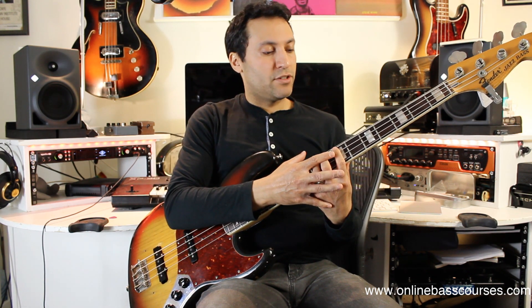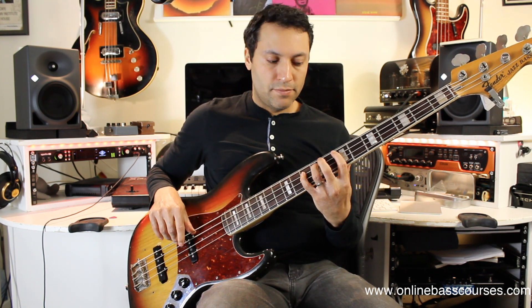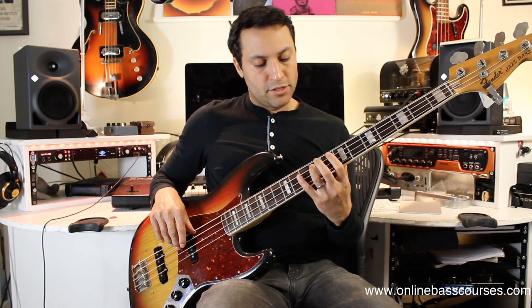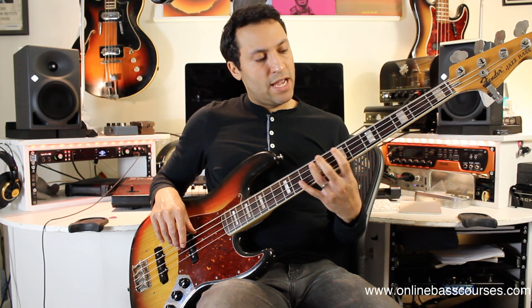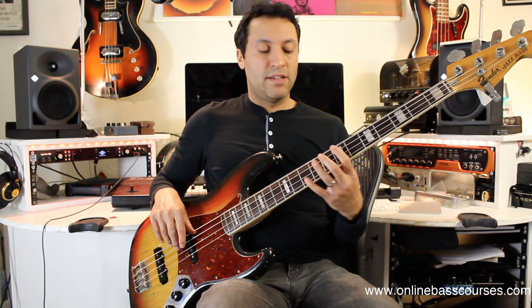Then I moved on to the higher part of the bass. I'm on frets seven, nine, and ten — that's E, F sharp, G. I started on the F sharp, went to G: F sharp, G, E, F sharp, D, E. That's frets nine to ten, seven to nine, and five to seven.